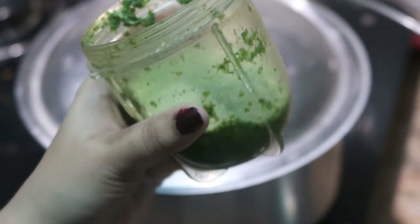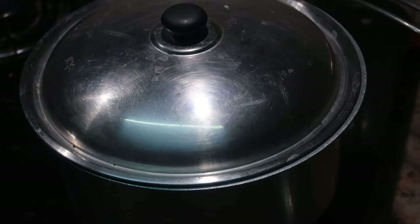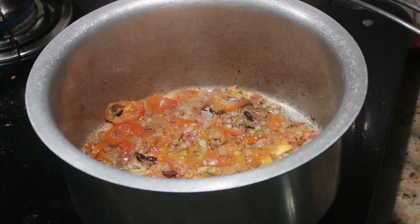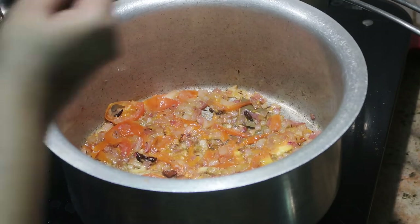Meanwhile, take a bunch of coriander leaves and a handful of mint leaves and blend them in a blender into a coarse paste with a little bit of water. Keep it aside. After three minutes, open the lid — you can see the tomatoes are now softened.